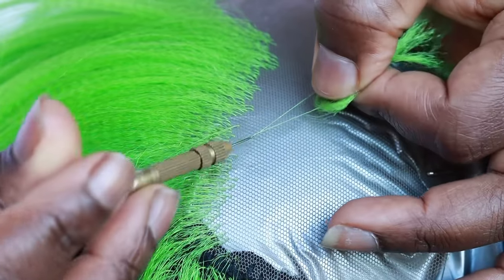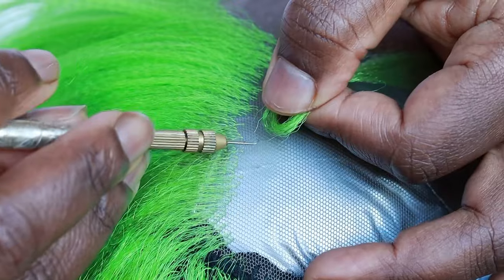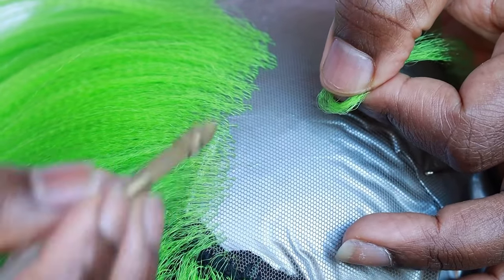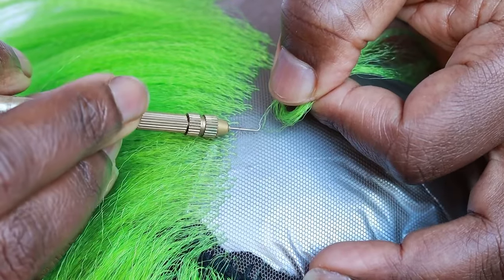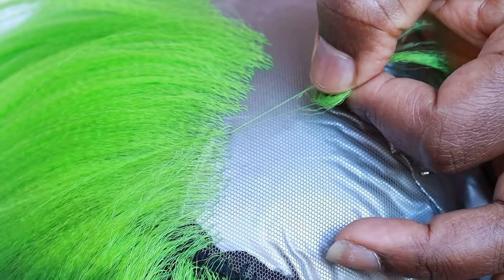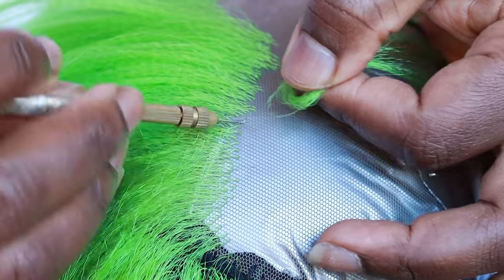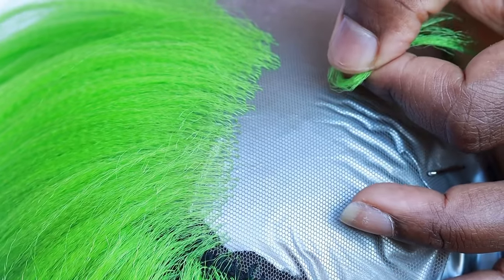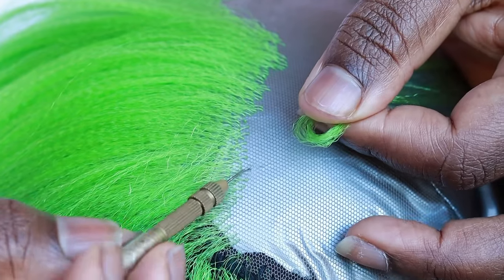If you want a less visible knot, you can do a strand of hair skipping one hole — you don't want to skip two or more holes when ventilating a single strand. It also depends on the type of lace you're using. For a four by four, I recommend a strand of hair skipping one hole. For a five by five, you can get away with skipping two holes. I like my lace to be a bit full, but if you prefer lighter, you can skip two or more holes.